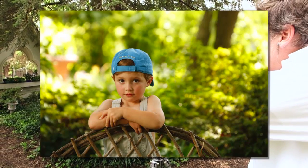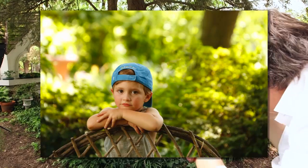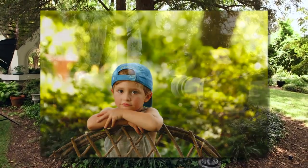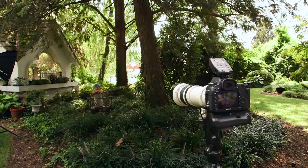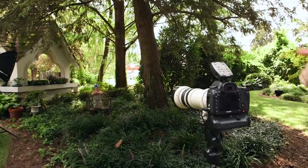Carter, can you put your chin down on your hand like this? Hey Carter, do you know what sound the chicken makes? What does he say? That's right!